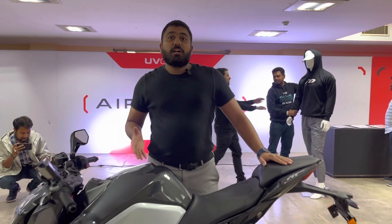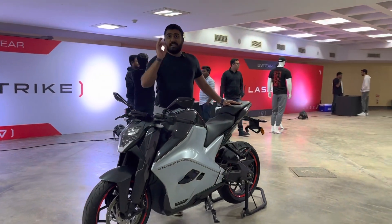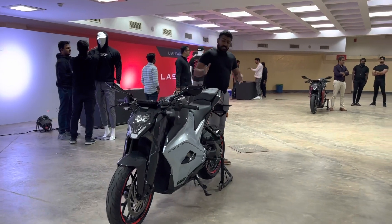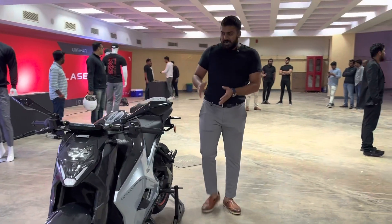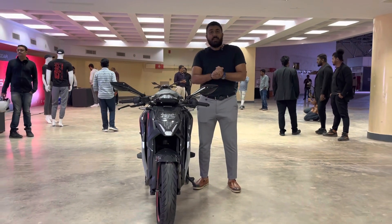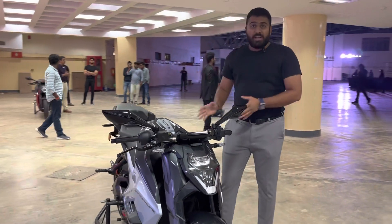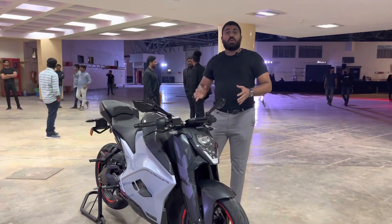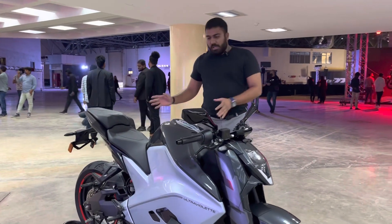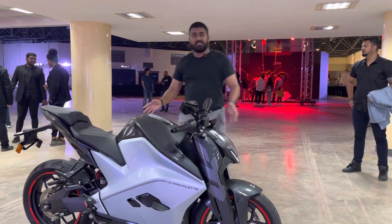This is the launch of the Ultravalite F77. This is the basic skeleton. I am going to cover the best battery pack — the 7kWh and 10kWh options. The range is 37km. There are three variants of the Ultravalite F77.